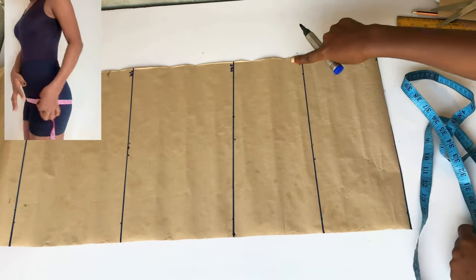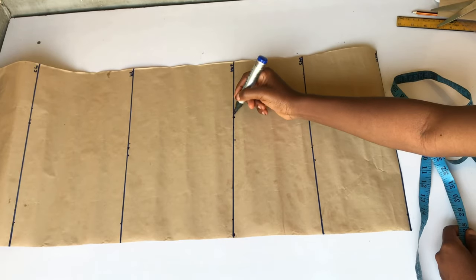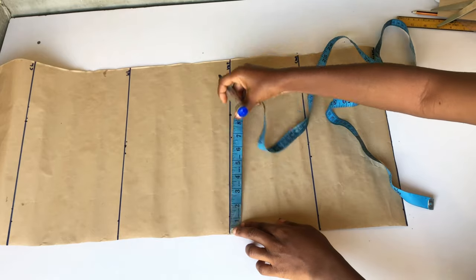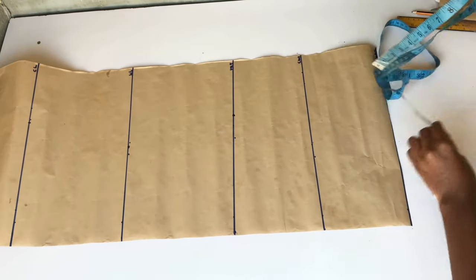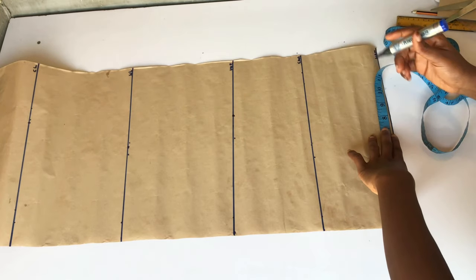On the length of my romper jumpsuit I'm going to take the same measurement that I have on my hip line. I'll go ahead and measure what I have on my hip line, and what I have is 10 inches — I'll place the same measurement there. Please note that the length of this romper jumpsuit is my thigh line.